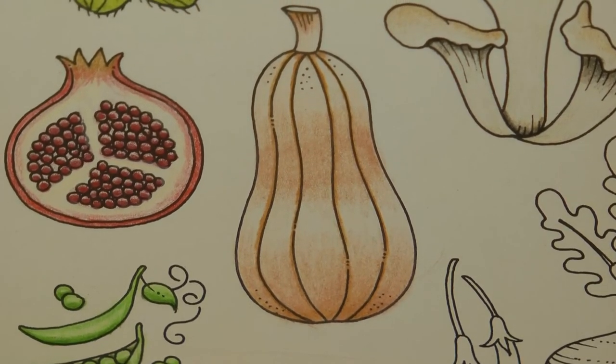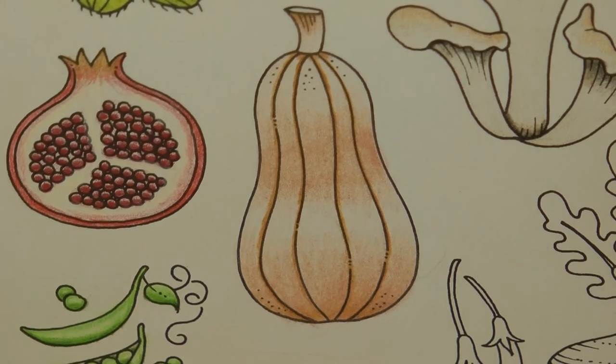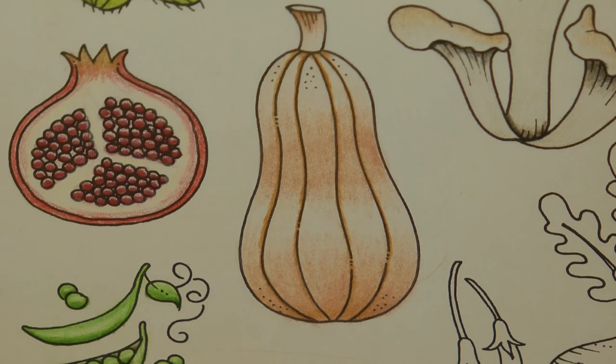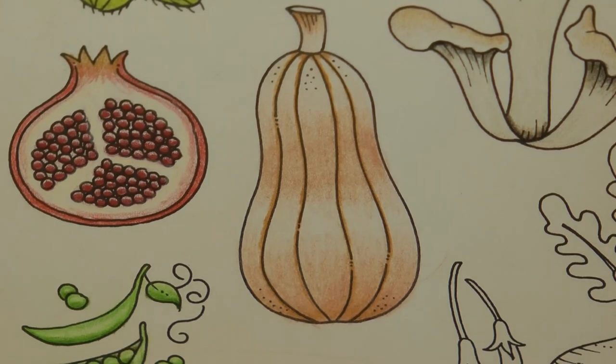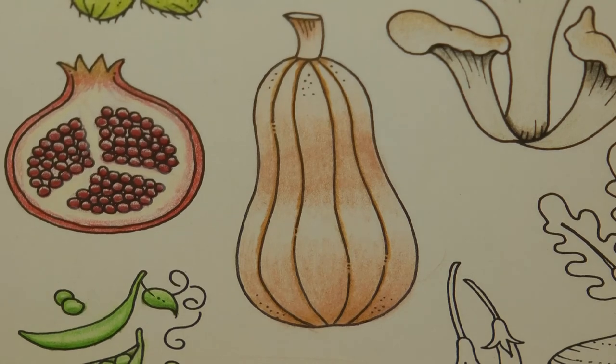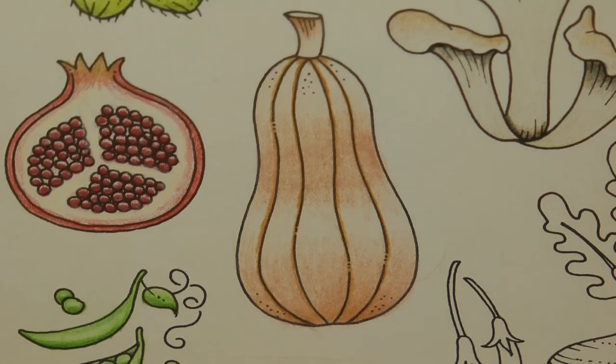I'm going to leave it there — if I fiddle anymore I'll probably wreck it. But there is our butternut squash and it looks delicious! I must put one on my shopping list because I love them and I haven't had one for ages. Thank you so much — I hope you enjoyed that and I hope it didn't make you all crave squash. Thank you so much for watching and happy colouring!